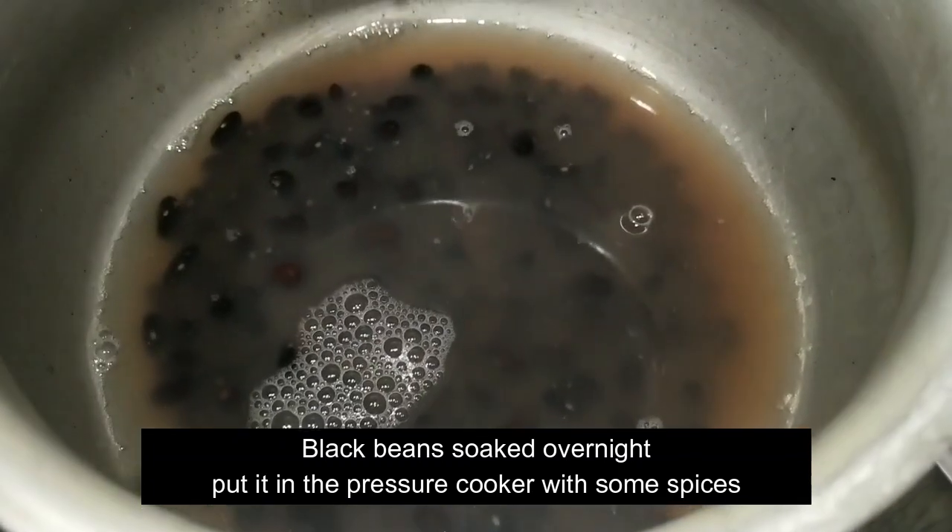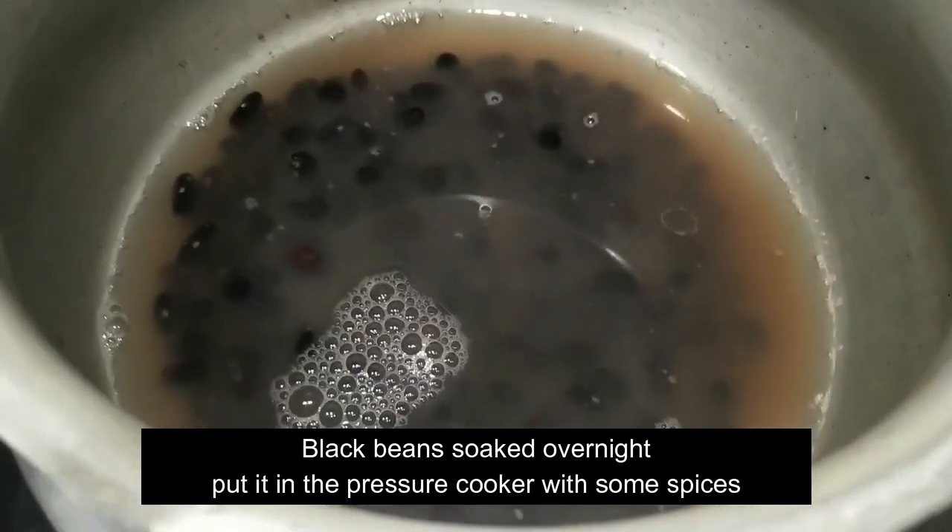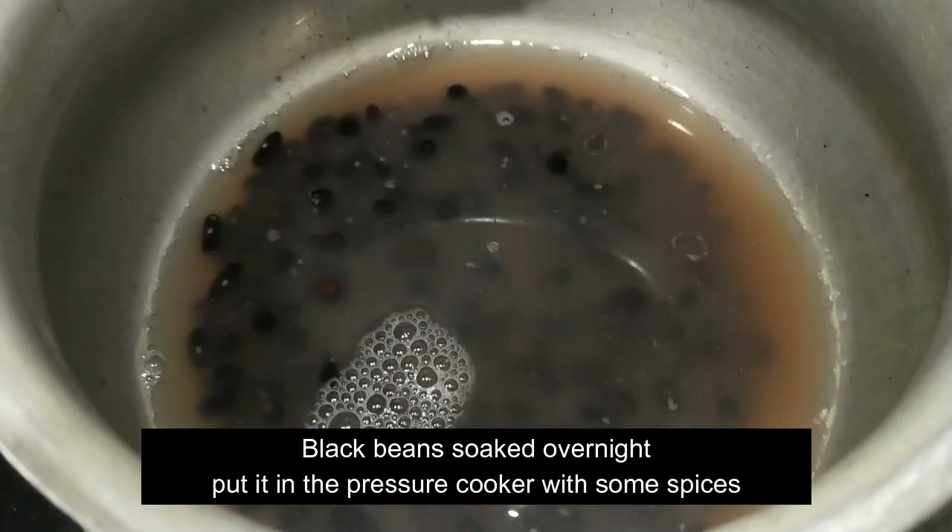I have some black beans that I have soaked overnight, and I'm going to put them in the pressure cooker with some spices. And this is it.